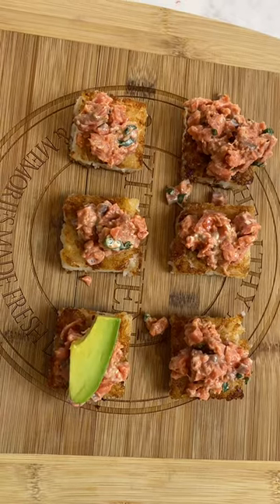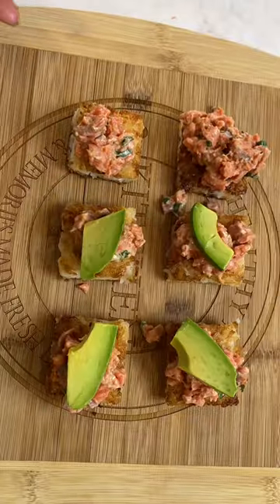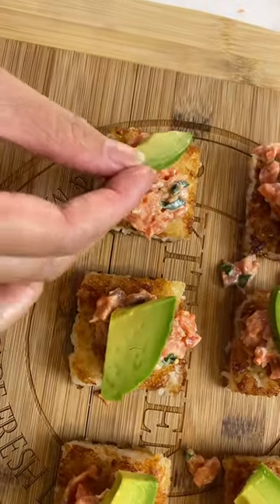Top with some avocado slices, and time to eat.